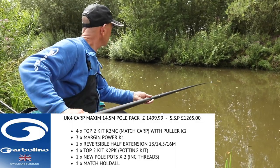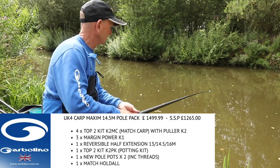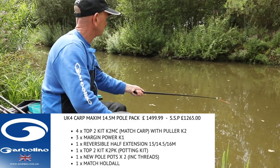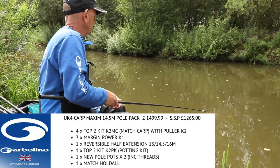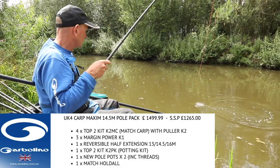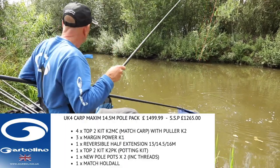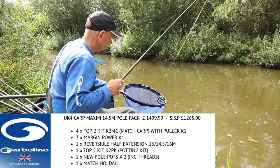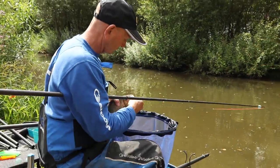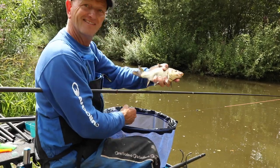The UK 4 Carp Maxim comes at 14.5 metres. In the pack you get a half extension that fits the 13 and 14.5 metre sections. It comes with 4 match carp puller top 2 kits and 3 one-piece power margin kits. You'll also get a potting kit with pots and it comes complete in a holdall. Expect to pay around £1,265 for this pole.